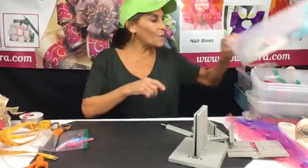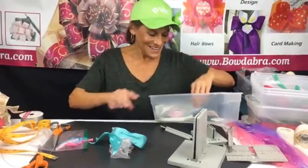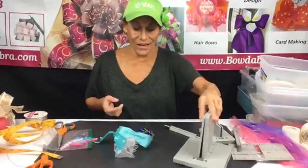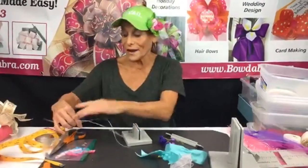Shirley said she's made so many of these and can't stop — and Shirley's been sharing a lot in our Bowdabra fan gallery. You guys get such great ideas from what people share in there.